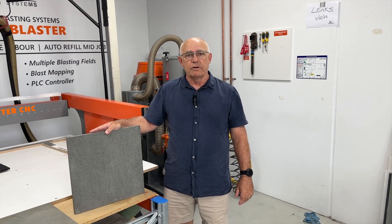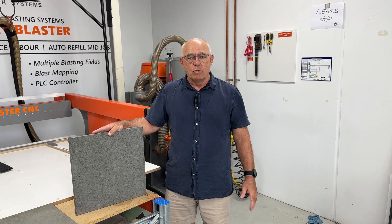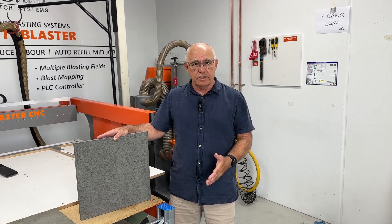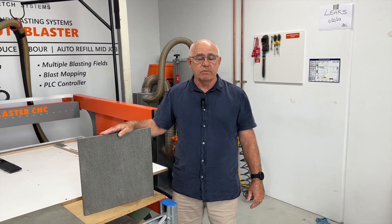In this video we're going to engrave bluestone pavers using photomask resist. We're going to show you how to engrave it using 5mm resist and 6mm resist. We recommend 6mm resist for this process, but we'll show you that you can use 5mm as well.